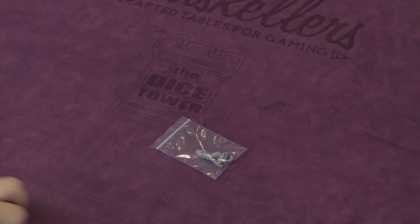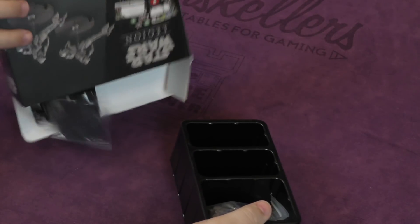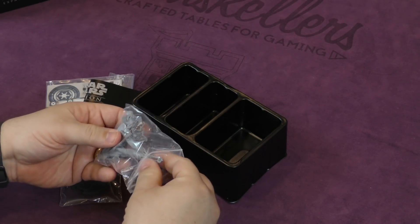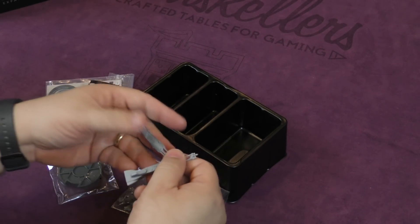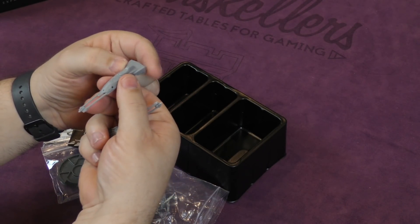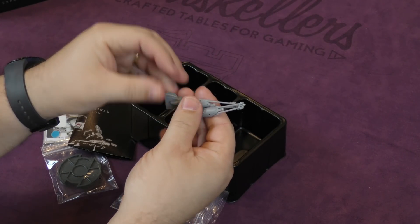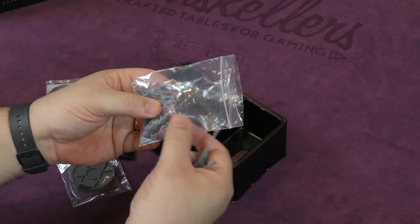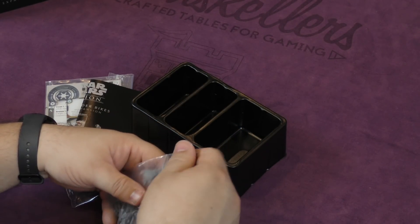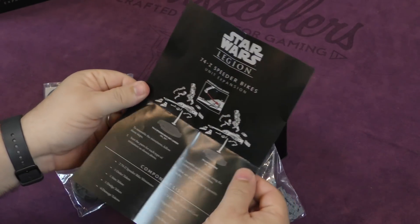Finally, we have the speeder bikes. You get two of them in here. Here's the main chassis — that gives you an idea of how big the model is going to be: not too large but not small either. These are pretty well-designed minis. Then of course you have your rider sitting on top, the posts they rest on since they're floating in the air, and a lot of little detail bits that have to be glued on.